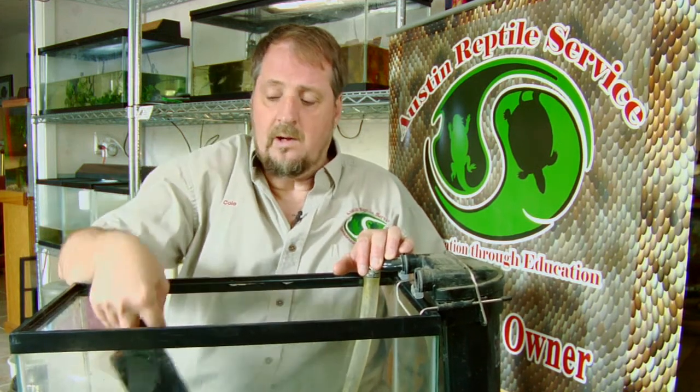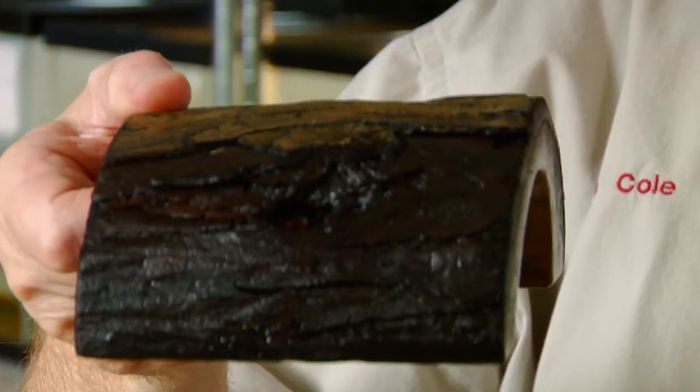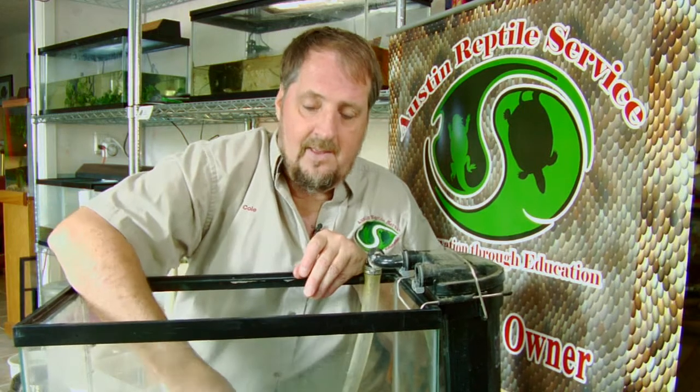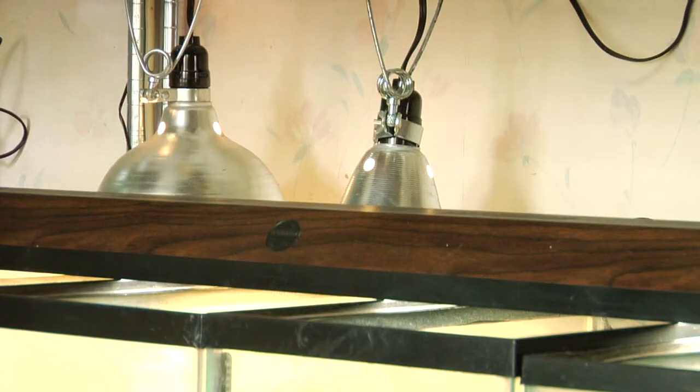Now almost all turtles, especially if it's a basking turtle, are going to require a log to bask on, or a rock that comes up out of the water. On top of that we do have a screen top with lights on top.